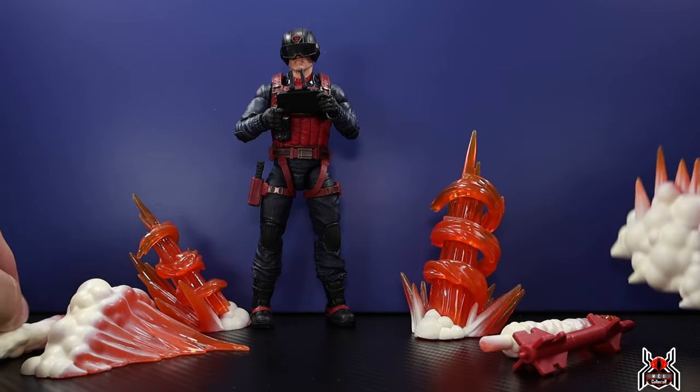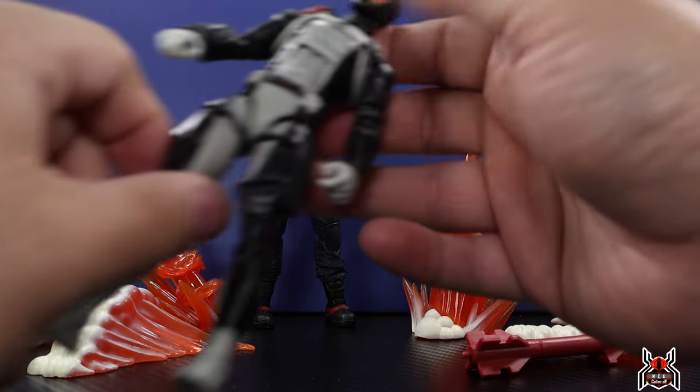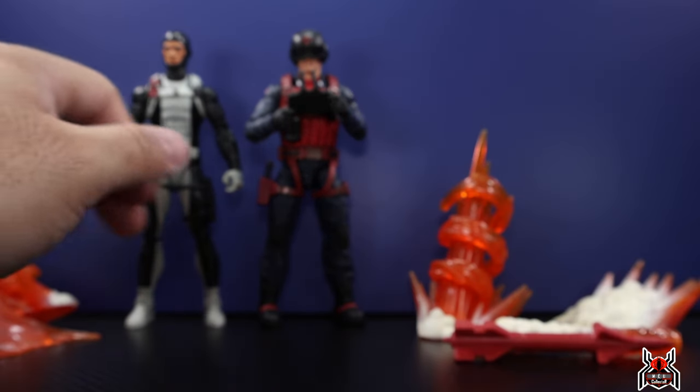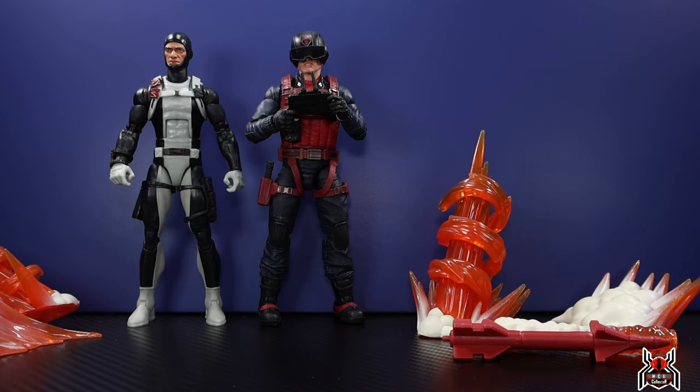Let me know in the comments what you think of this Scrap Iron figure and the Anti-Armor Drone — I think it's pretty awesome. It's not as good as Torpedo, which is just an amazing action figure all around and hard to compete with. Yo Joe June is underway with lots of reveals and pre-orders — check out ToySnowman.com for your GI Joe needs using my referral link for 5% off. Torpedo is in stock and Scrap Iron is a pre-order for batch two. If you like this video, hit thumbs up, subscribe, and support Unparalleled Universe by backing Odious on Kickstarter — link in the description and pinned comment.